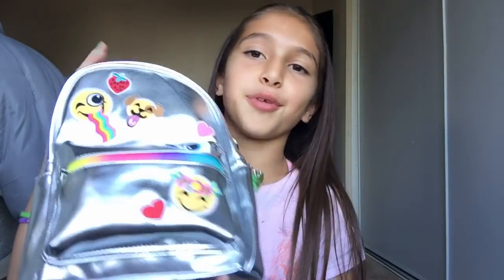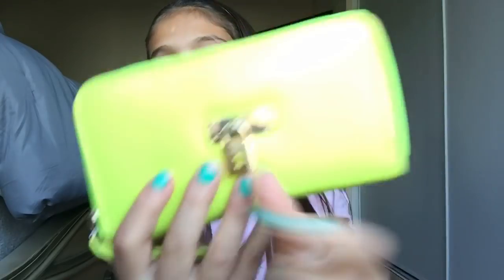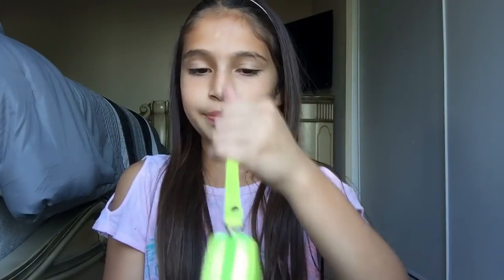I don't have that much stuff in the small compartment because I got this bag not so long ago, just a few weeks ago. Moving on to the big compartment — I have my wallet. It's neon green and has a little key design to open it, though it's just decorative. When you open it, I have two gift cards.